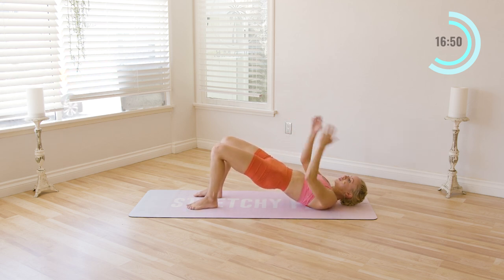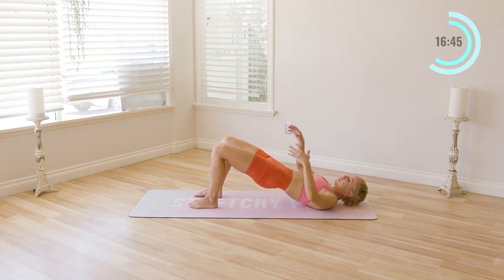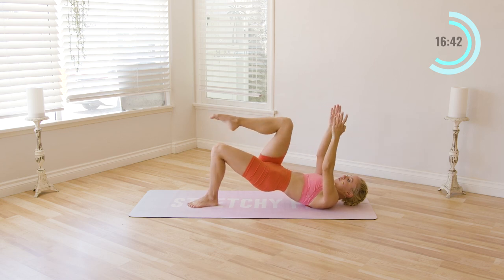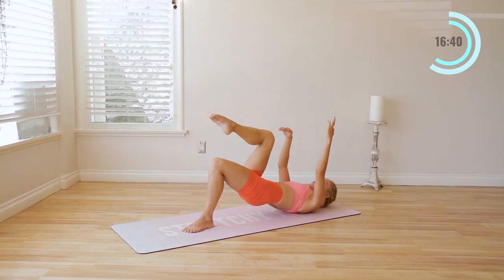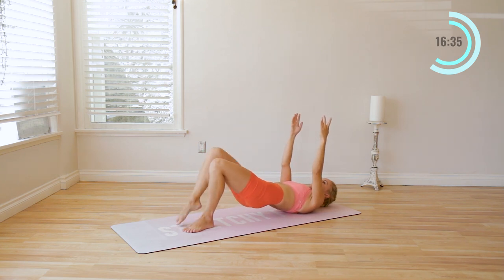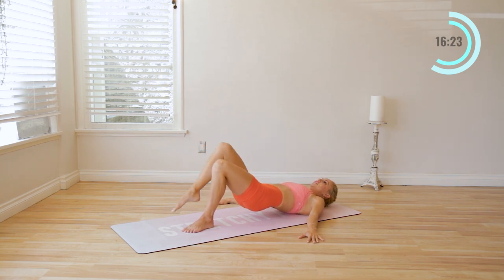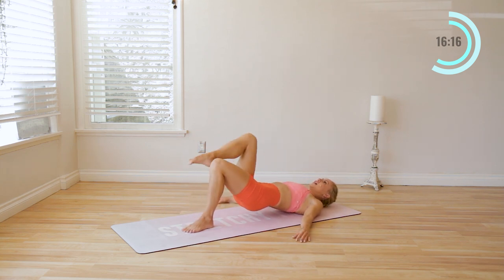Bring the left leg towards the center. Keep squeezing the glutes underneath you — ribs are in, tuck the pelvis. Then bring the right leg up towards the sky in a tabletop position. Just tap the foot and lift. Ten times — ten, nine, eight, seven, six, five, four, three, two, and one. If it's too much with the arms, you can just place the hands down on the ground for a little more support.